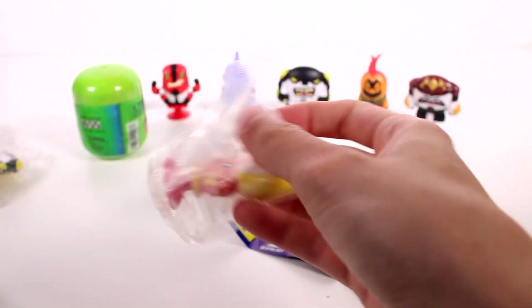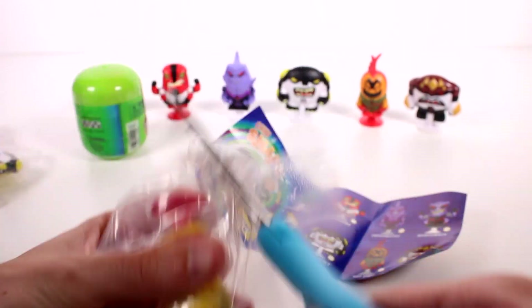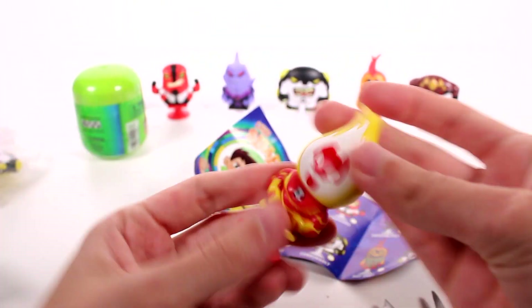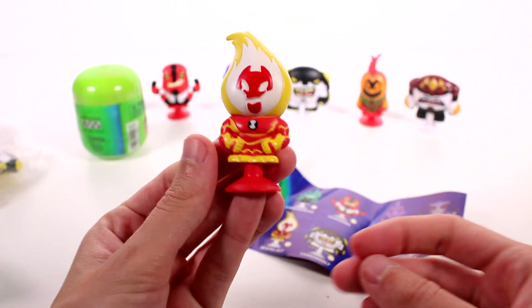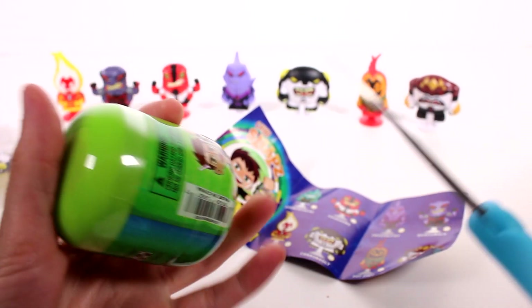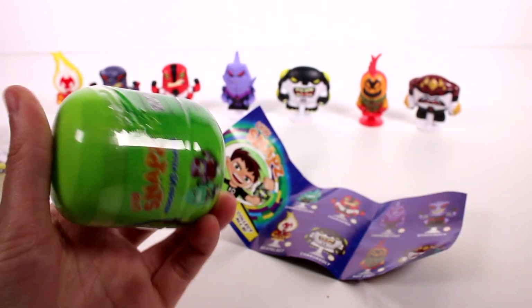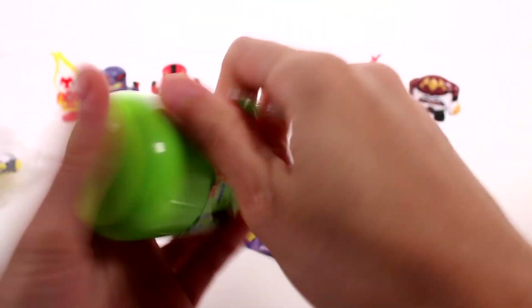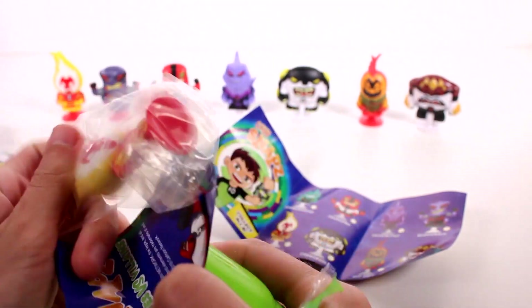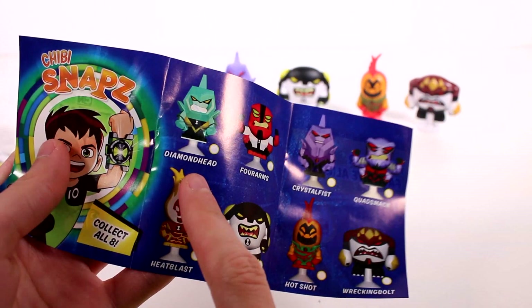We got a new one! We got Heat Blast! So we're literally just missing Diamond Head. If we don't get Diamond Head, I'm going to have to search forever to find him. Come on, be Diamond Head — this is the one we need, the very last one. Oh no, it's not! It's a duplicate of Heat Blast. So we're literally only missing Diamond Head.